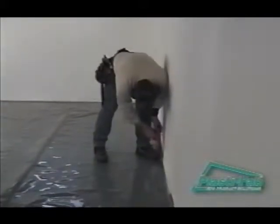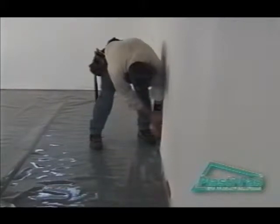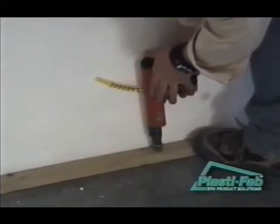Begin by attaching 2x2 strapping around the perimeter of the basement floor using self-tapping concrete screws or concrete nails. Then cut the first row of insulation to a 21 and 3-quarter inch width. This row will be narrower than all the others.